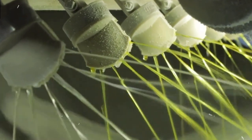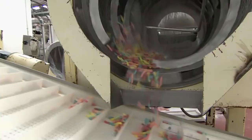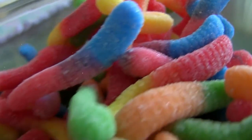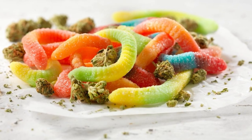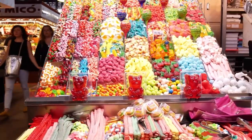Once the gummy is solid, it is time to add the sour coating. This is done by mixing sugar and citric acid. The gummy worm is then dipped into the sour coating and allowed to dry. Once the sour coating is dry, the sour gummy worm is complete and ready to be enjoyed. Although the process is not complete yet, we can see how these tiny gummy worms look so delicious and eye-pleasing.